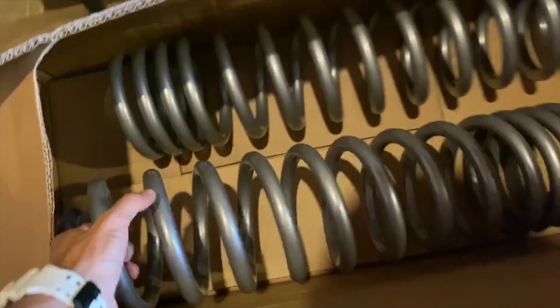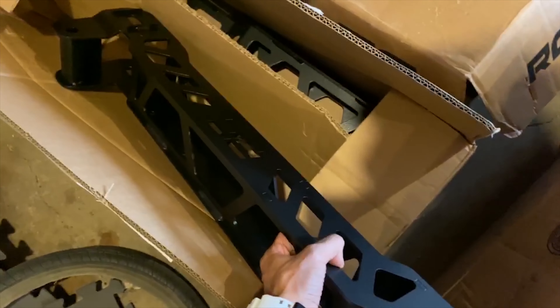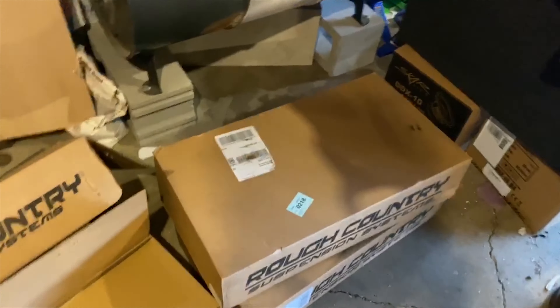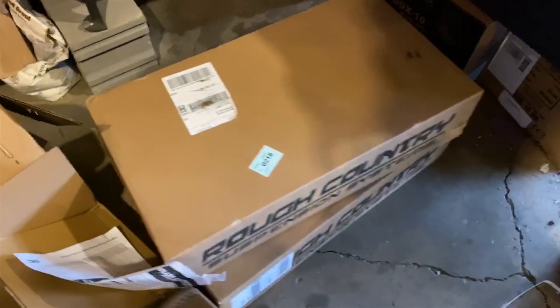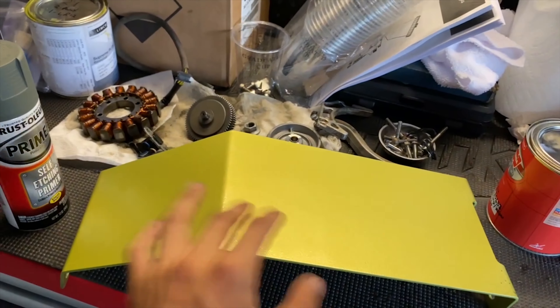What's up guys, so today's gonna be officially the first video of the truck build. I got the lift already in, and I'll give you guys a run-through of the lift that came in. I'm still waiting on some control arms, but here we got the springs that we're gonna get powder coated. I went with Rough Country for the shocks — the rear ones here, the front ones there, and I believe these are the knuckles.